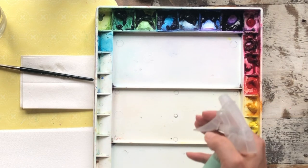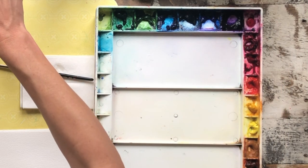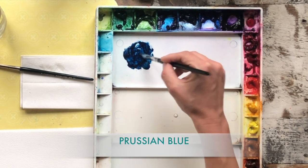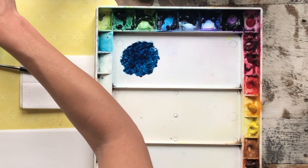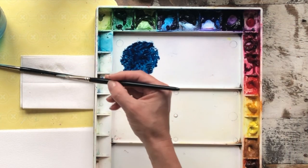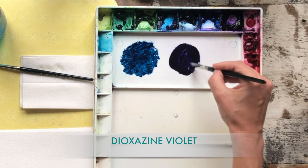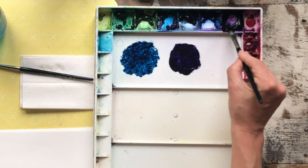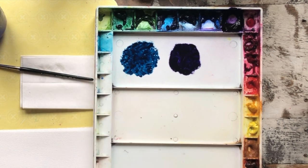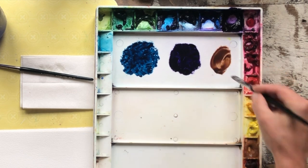I've already sprayed the palette so the paints are a little bit tacky, but I'm going to spray it again. So there's my Prussian blue — I always rinse my brush every time I change color. My second color is violet, and this is a dioxazine violet, so it's really quite rich. It's a beautiful and consistent violet — not too red and not too blue. And then the third color in this triad is burnt umber.